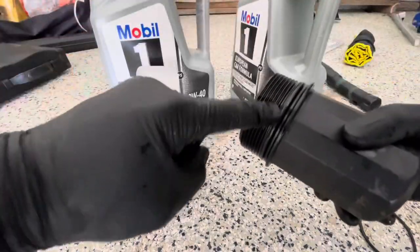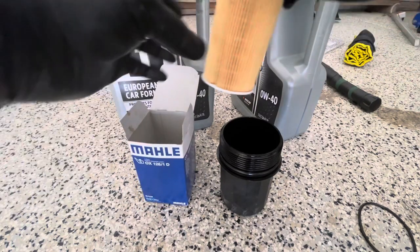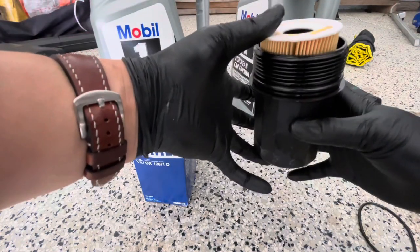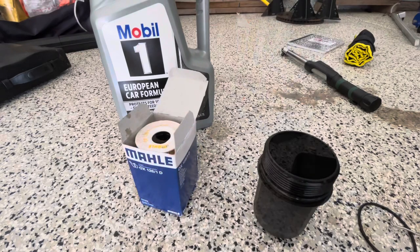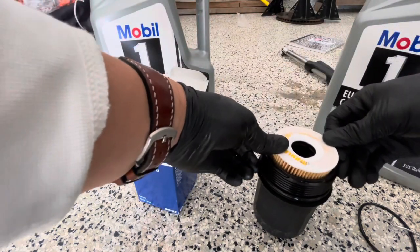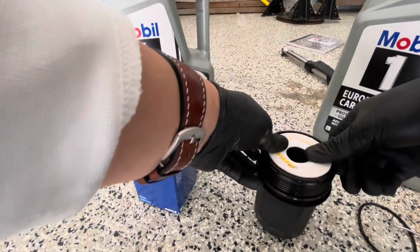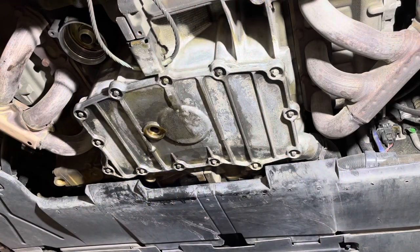So now we're going to take our oil filter, get some oil on there. I'm going to pour oil in here first and then put this back on. Let's go ahead and get it reinstalled. Get a microfiber cloth and clean your surface.